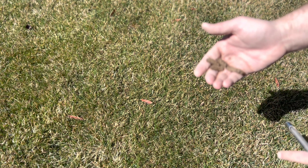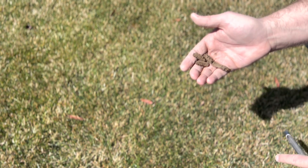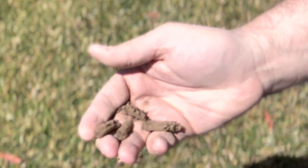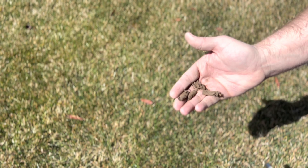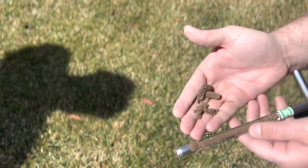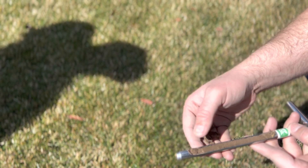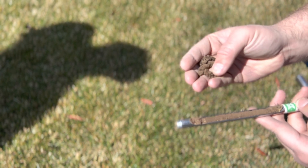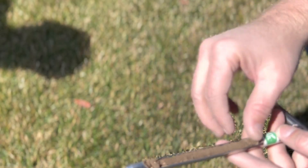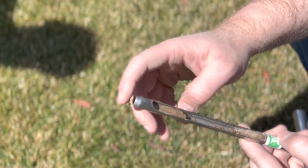The reason you pull several samples within your lawn is because you're going to notice different types of soil even throughout your own yard. His backyard here is not dark and rich, but if I core it right here — you can see the difference — this spot is so much richer, goes way deeper down. It's been amended. You're only seeing roots to about four inches on one plug, and this next one is an eight-inch plug.